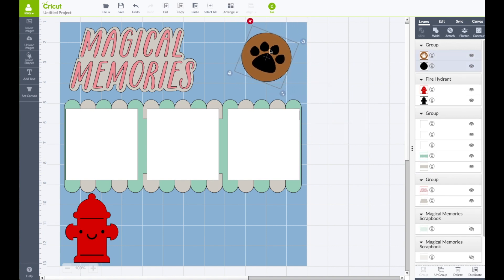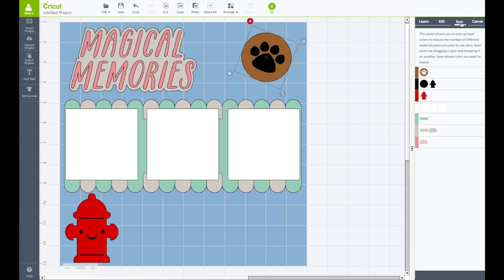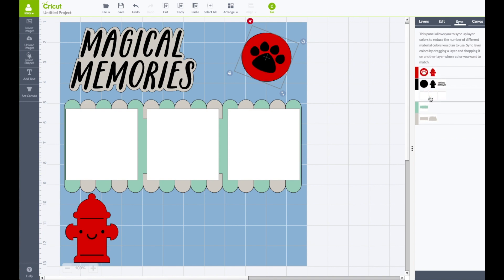Rotate that a little bit. On the right hand side toolbar click on sync — you can see we have a lot of colors going on and I want to change some of them. For the title text, the top layer — I am going to make that be black and drag it to the black layer. For the paw print I want it to be red, so drag that paw print to the red layer.